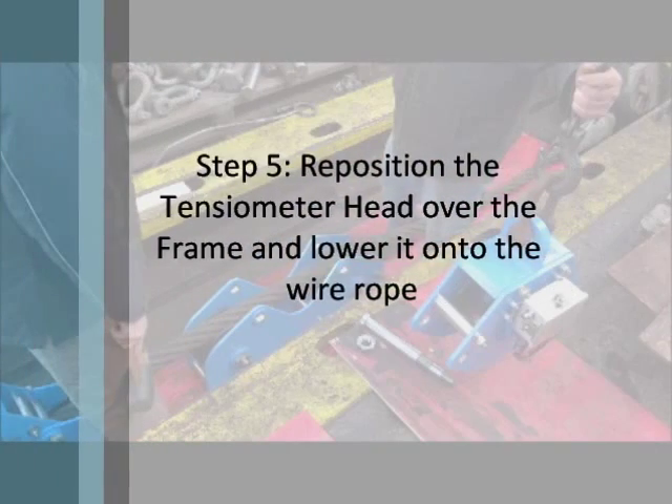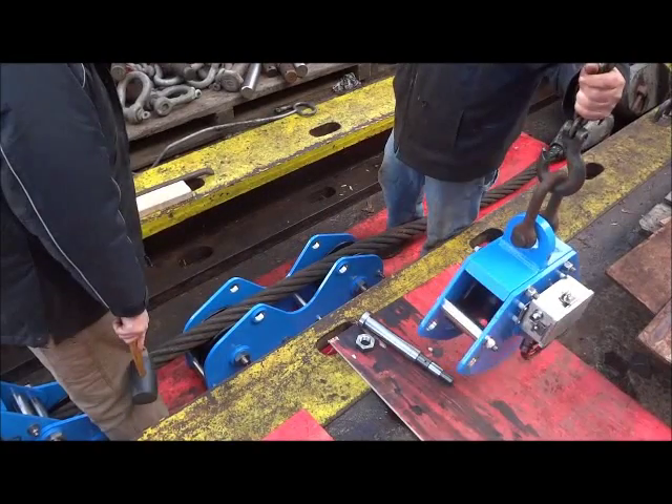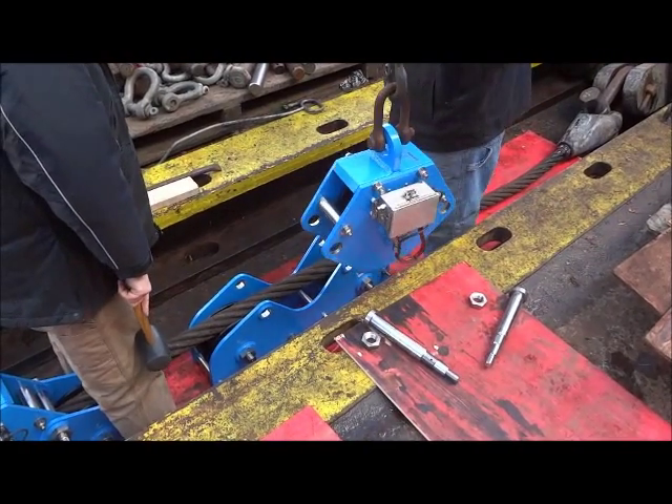Step 5: Reposition the tensiometer head over the frame and lower it onto the wire rope.